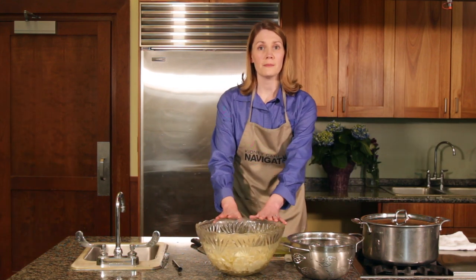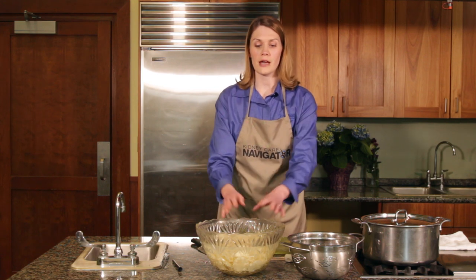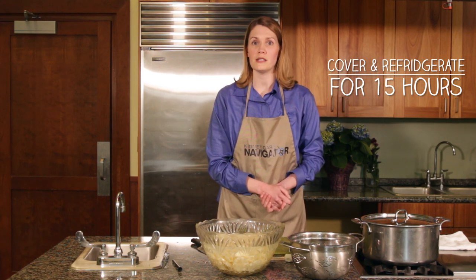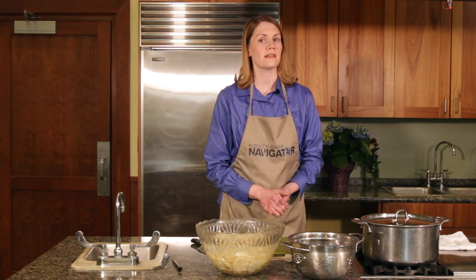To save some time, I've prepared a bowl overnight. Normally at this step I would put saran wrap over the bowl, stick it in the fridge, and let it wait for 15 hours before continuing. I'm going to set this one aside and get the one I've prepared, and I'll show you the next steps.